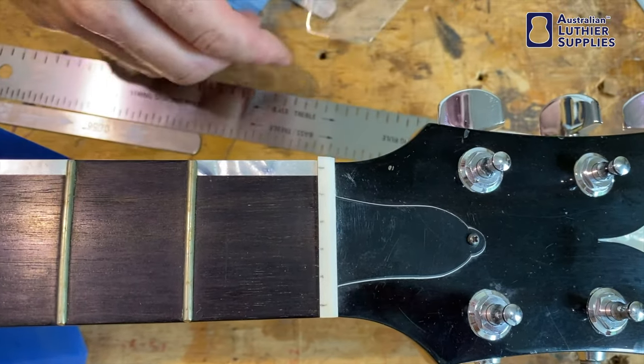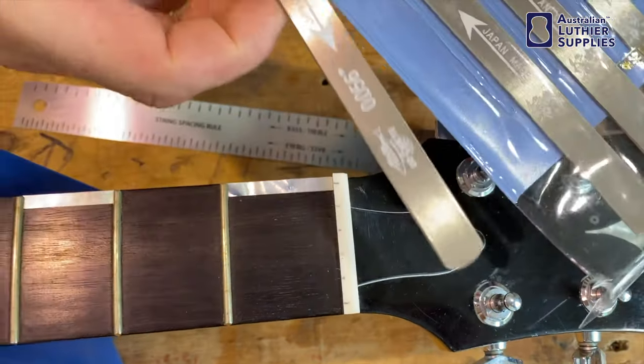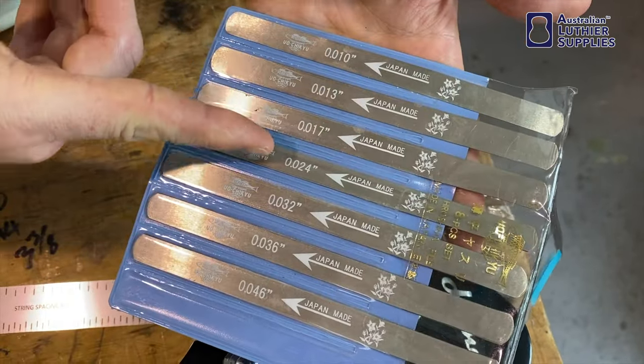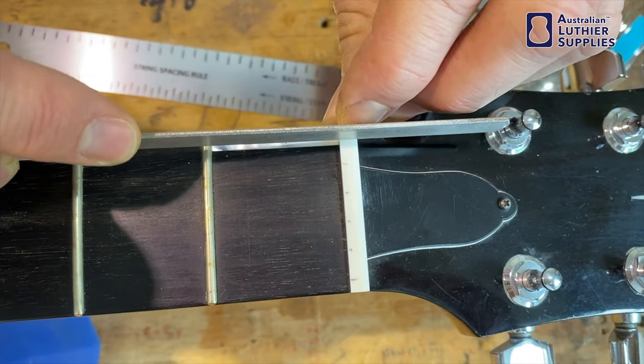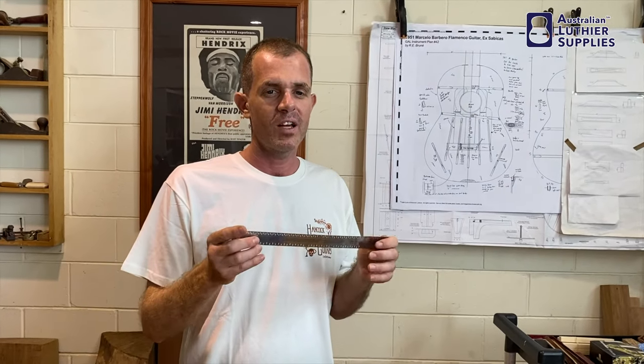Now that those are marked, you can then slot the nut using our nut slotting file set. They're gauged with the different gauges for the strings, so you just use each one of them to slot on the line. Thank you for watching — I hope that's shed some light on the string spacing nut rule. Please be sure to like our video. Bye-bye.